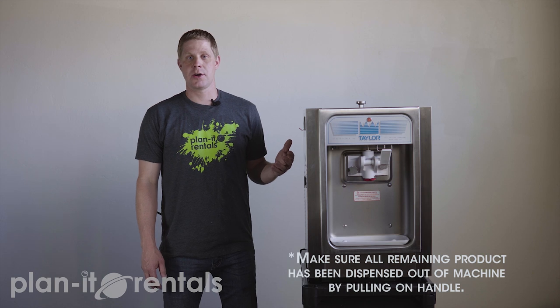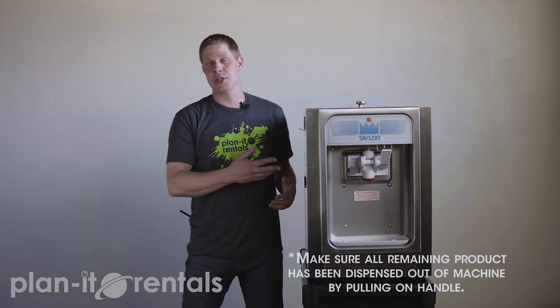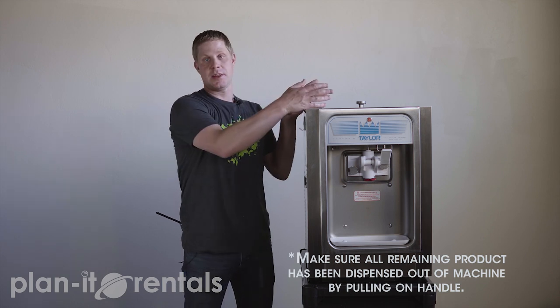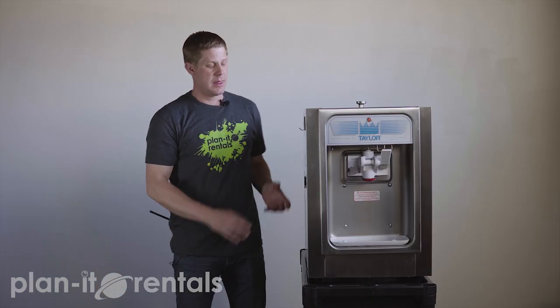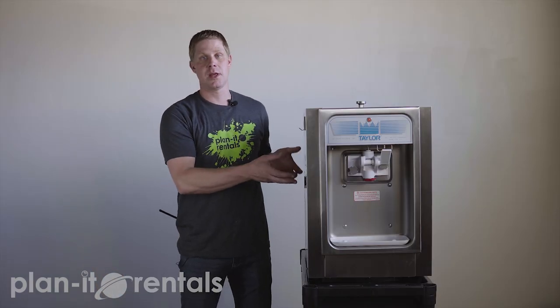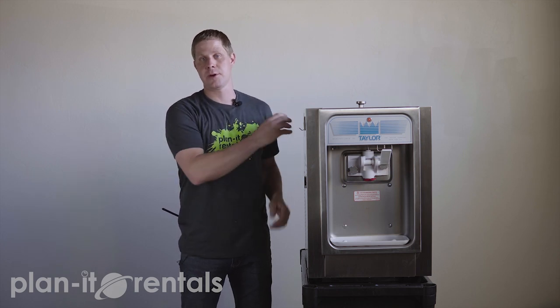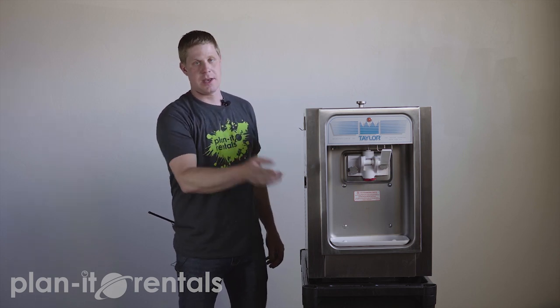Once your event's over and it's time to rinse out the machine, you can take the mixing bucket and fill it up with water and dump it into the machine. However, it's critical that you have turned the machine off and let it sit for about a half hour. That cooling chamber gets so cold that if you dump water right into the machine while it's still cold, it'll freeze into a block of ice and your product won't flow through to rinse out. So unplug it, wait about 30 minutes, and then you can rinse through.